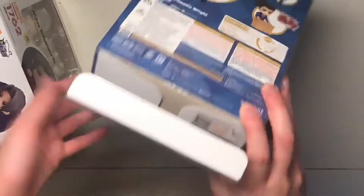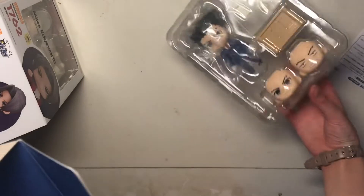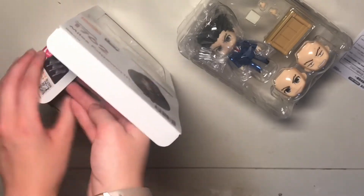I'll go Phoenix first. Well, it has all instructions. I'll put this box aside. Same thing for Edgeworth. Here's his instructions.